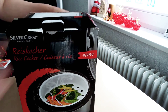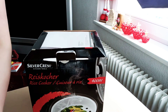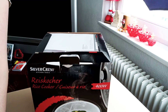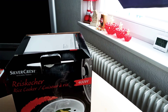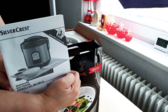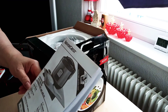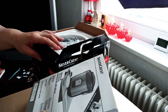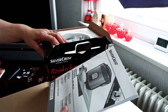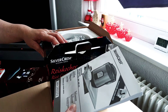Let's open it up so you can see. Here it is — this is the manual, so you can read all the instructions. It includes multiple languages: English, Deutsch, Italian, Czech Republic, and Spanish.